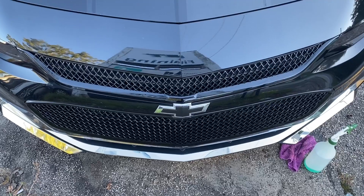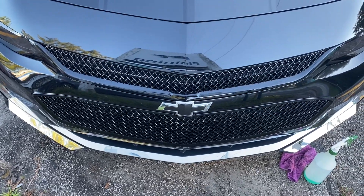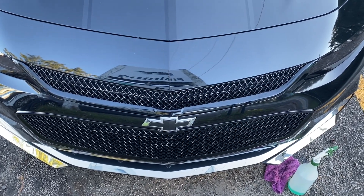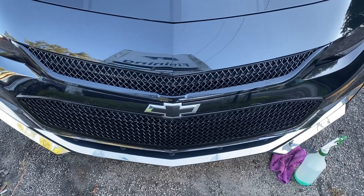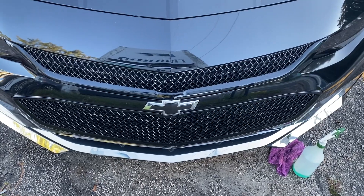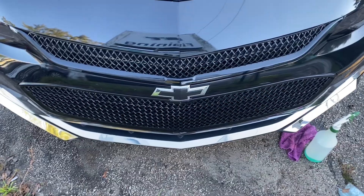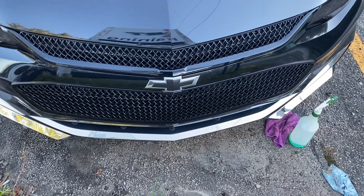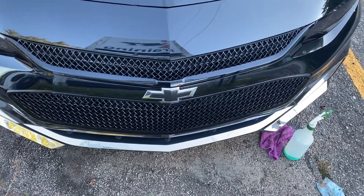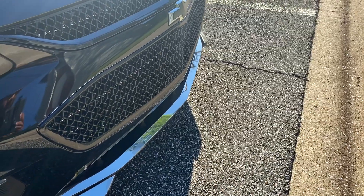All right guys, I'm about to get this front bumper lip put on. I'm thinking maybe I'm gonna have to take off the chrome, or I'm gonna have to wrap the chrome in gloss black so it can be all gloss at the bottom. I just want to see how it's gonna look with the black bumper lip with the chrome. I'm thinking it's gonna look tacky, but we're gonna see how it looks and if it does look tacky, I'll just wrap that chrome or take it off and make that bottom gloss black. We'll see how that turns out.